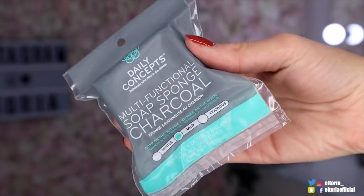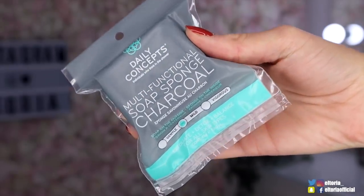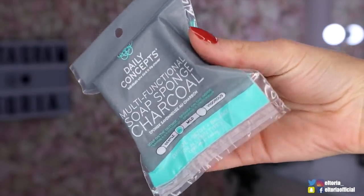First up we have a Daily Concept product, and this is the multi-functioning soap sponge charcoal. I've heard a lot about this and a lot of people have been raving about it. Charcoal is very good for the skin - when I was working at Lush I used it all the time when I had acne on my face, and it did help. So I'm excited to give this a go.